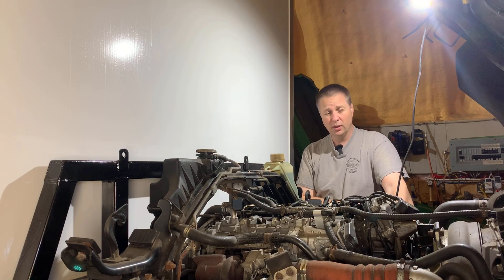Well, one of these days I'll have replaced enough parts for this engine to start. Thanks for tuning in and welcome back to the shop. This is our 2013 Mitsubishi Fuso FG that I'm slowly turning into an overland camper, and it's still refusing to start.